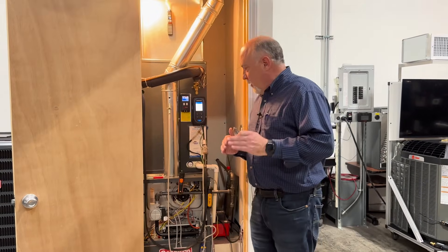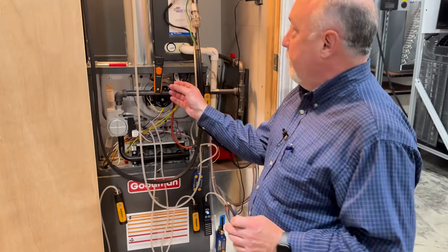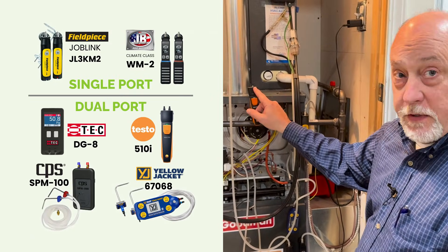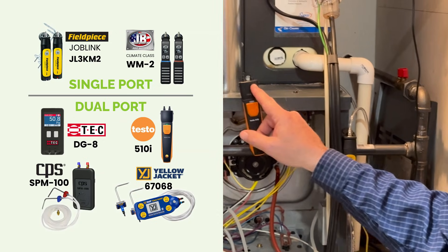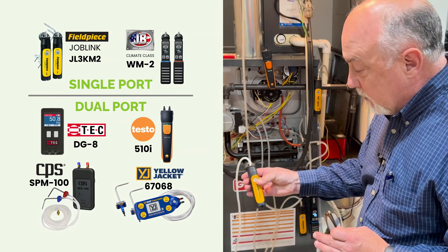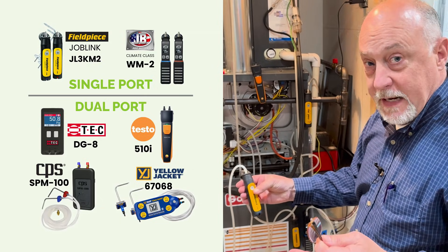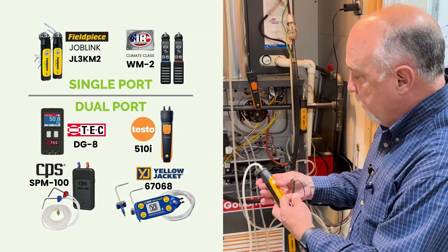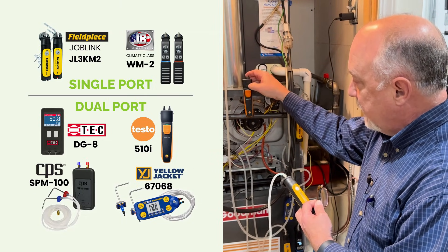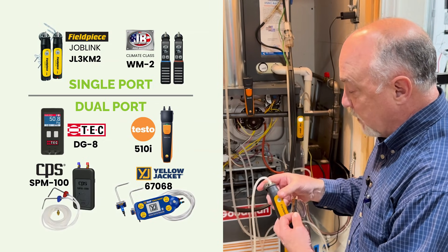Let's just zoom in here a little bit and go over this at a really high level. We have dual port manometers that have a positive pressure port — these are usually measuring differential pressure. We have single port manometers like this Fieldpiece, and these measure usually a single pressure only. They are open to atmosphere on the other side, so basically the positive port on a dual port manometer is equivalent to the single port on this one.